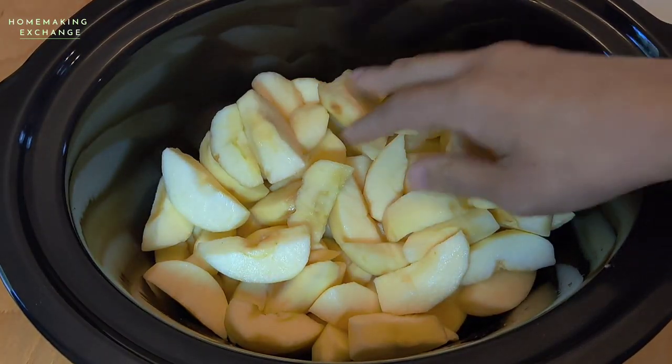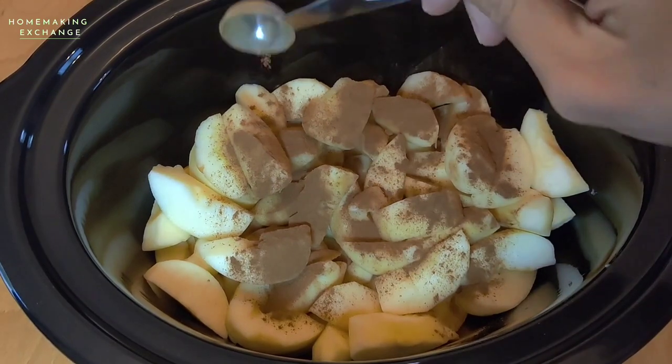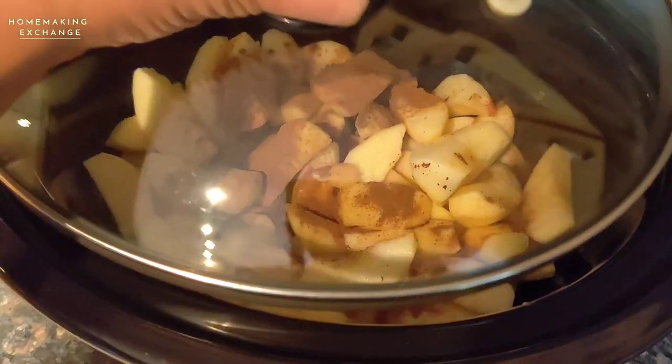Spread them out and sprinkle them with cinnamon. Add lemon juice and water. No sugar added for this one, so it's healthy applesauce.